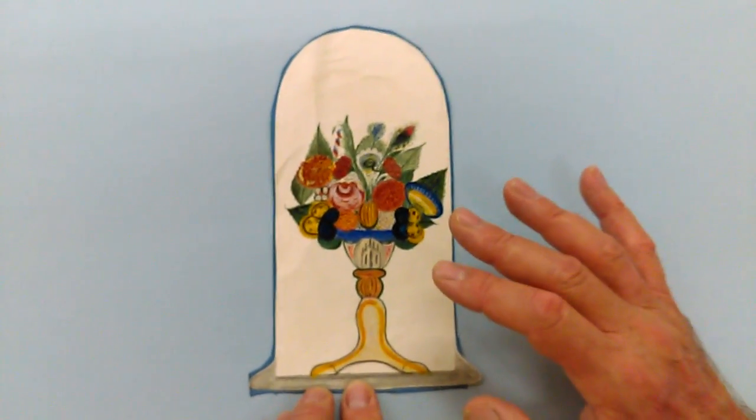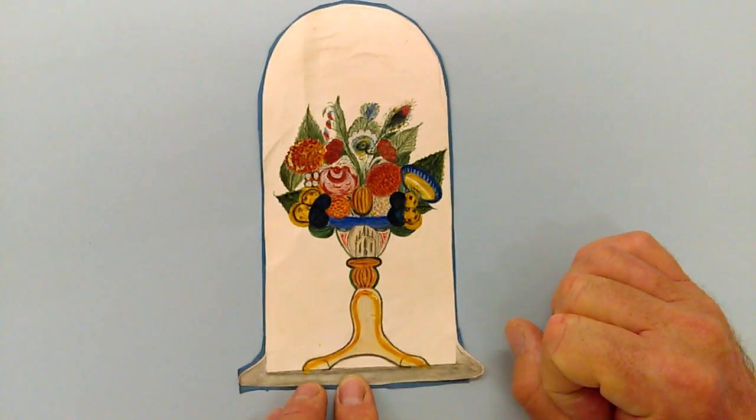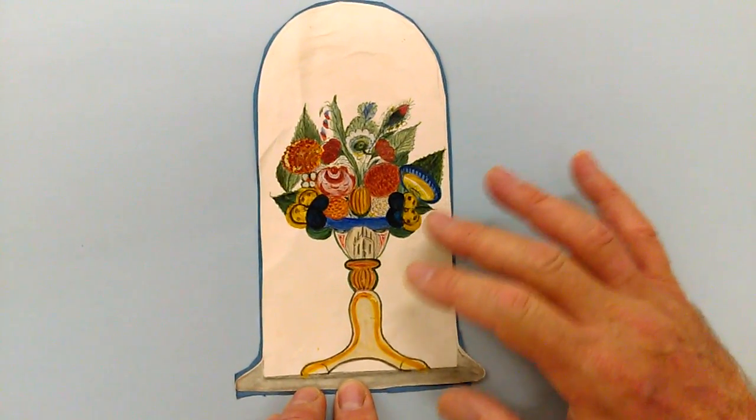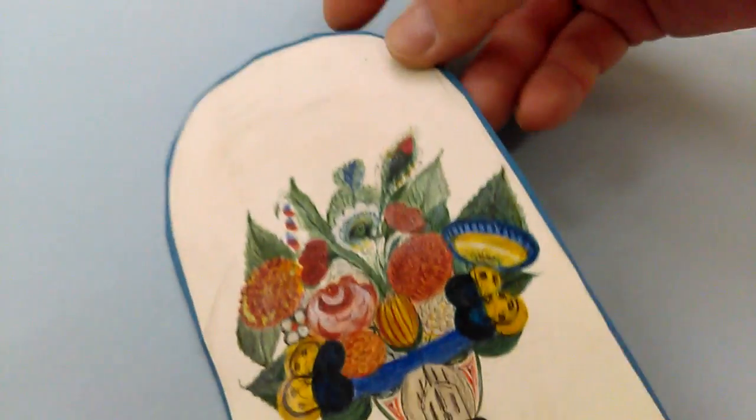Very reminiscent of the sort of American-German Fraktur style of painting. It's in a sort of glazed gouache or coloured drawing inks. It's been, I think, in an old album.